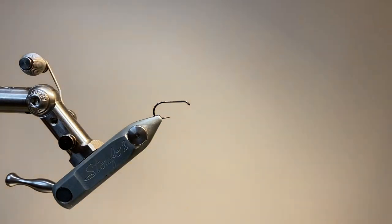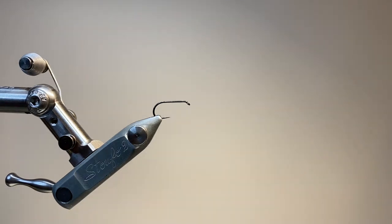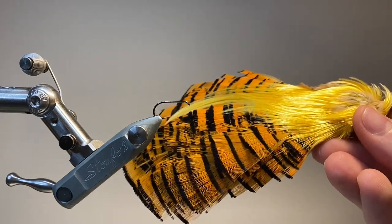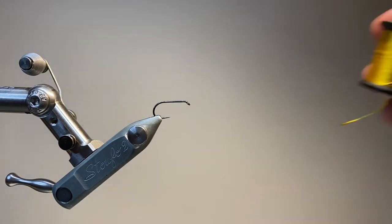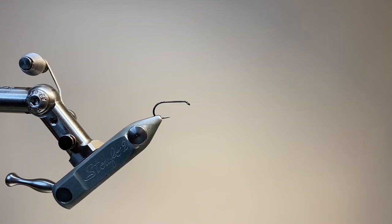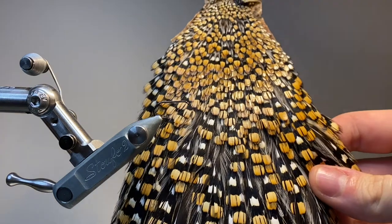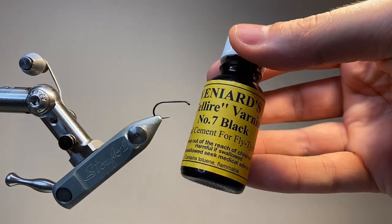In the vise I've got a Hanak H200 barbless hook. The thread I'm going to be using is UTC70 in black. For the tag on the fly I use some red wool which I tease out into a dubbing, and for the tail I use some golden pheasant tippet feathers. The butt of the fly is made up of peacock herl and the body is yellow floss. For the wings I use some mallard feathers — here I've got a pair. The hackle is hen hackle in red game, and optionally to finish off we can use some jungle cock eyes. To lacquer the head I've got some black varnish.